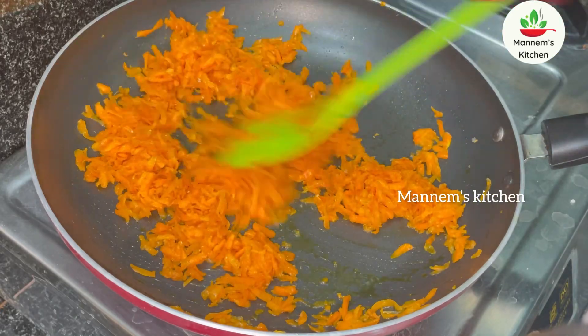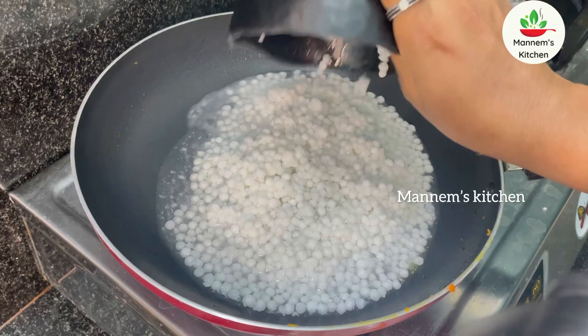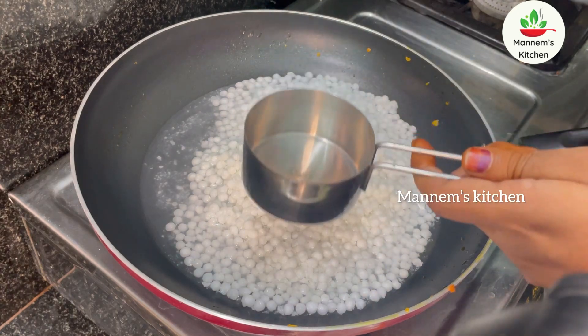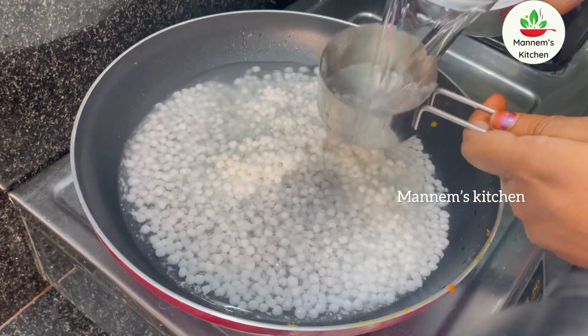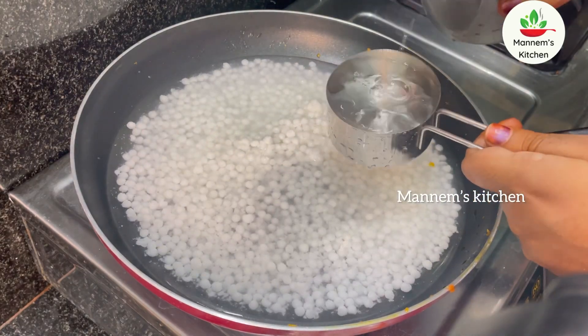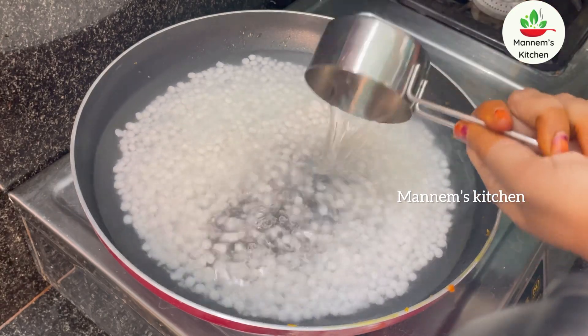Now put it in a pan. Make sure to put it in the pan. Press it in and put it in smooth. Get it off the pan and keep it soft.